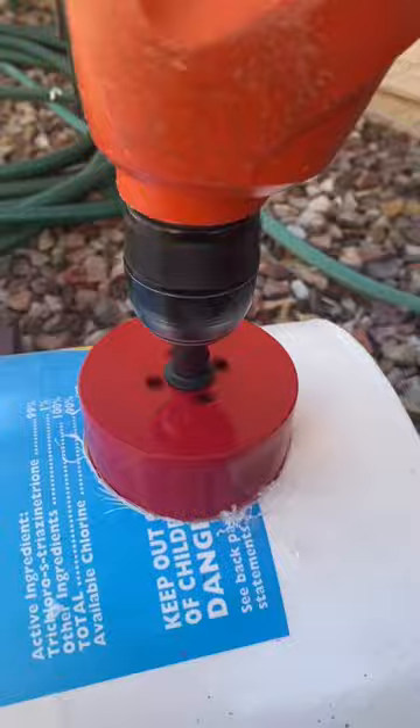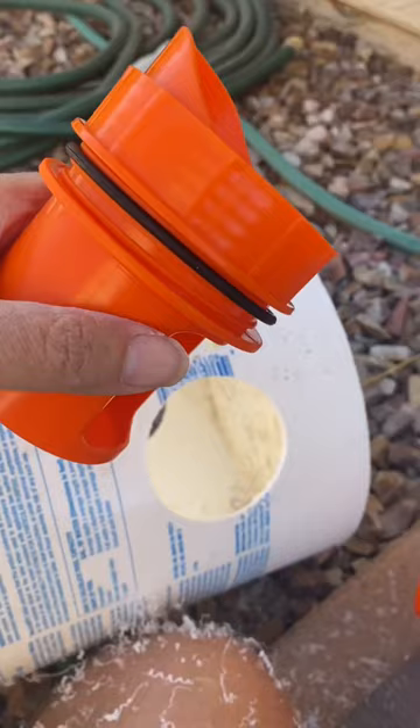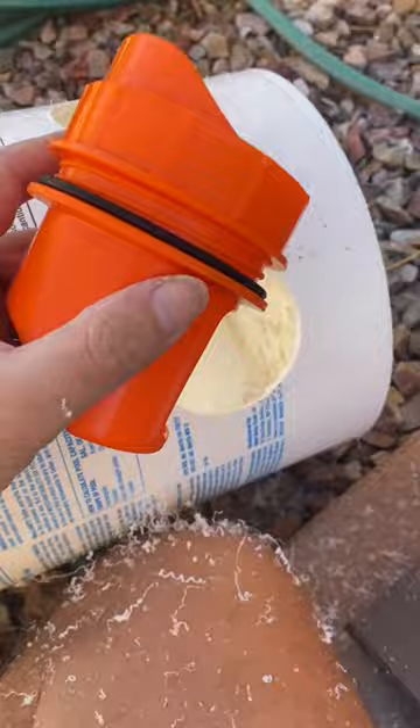A little bit of a mess here. Unscrew that, put the whole side down inside and tighten on this flask on the outside. Hold them from the inside, tighten it down.